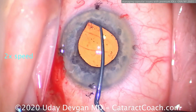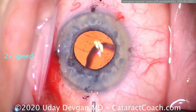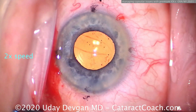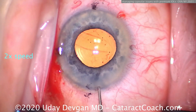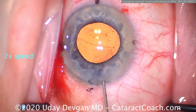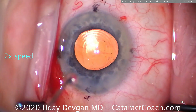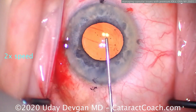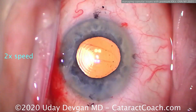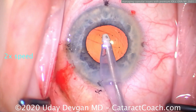I do not recommend going behind the lens to remove the viscoelastic in this case. The lens is in good position — let's first seal up the incision because I don't want to cause any instability in the anterior chamber. I don't want the AC to collapse and vitreous to come through that break. The anterior hyaloid face is intact, zero vitreous prolapse. The toric marks are nicely lined up on the appropriate axis and the center of the light reflex is beautifully aligned with the trifocal diffractive rings.